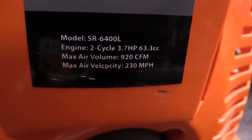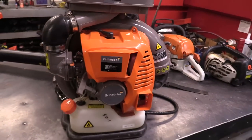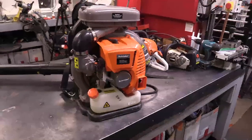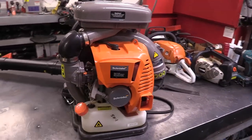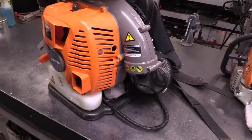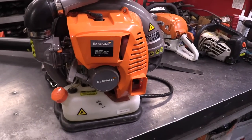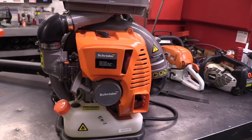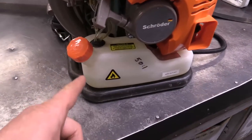Here's the model number: SR 6400L. I'm not sure where these are made — maybe China, I'm not sure. The only place I've seen them for sale is on Amazon, and they're well priced. If you look at them closely, they do look like they're well built — I would definitely buy one if I was looking for one. It's an actual two-cycle, not a four-mix with valves like Stihl.